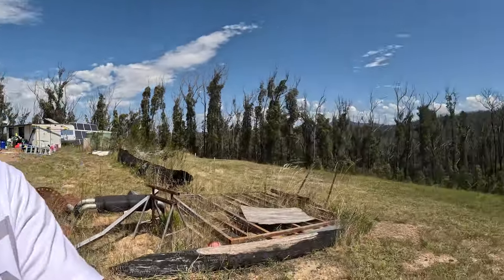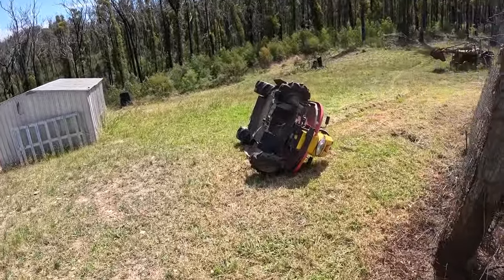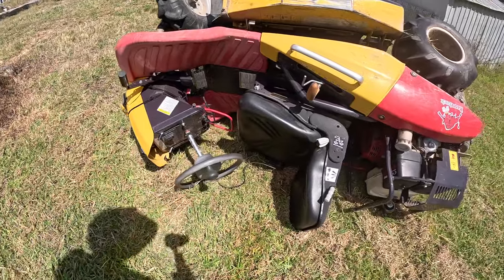This is a different story though — just got to walk down here. I might have to pull it over with a four-wheel drive. What's that wire there?